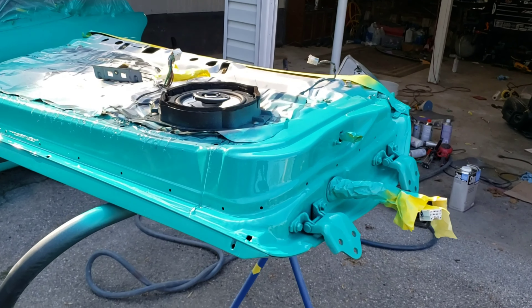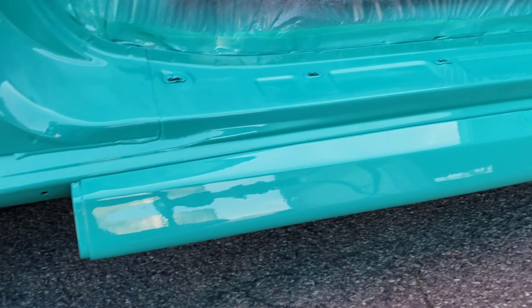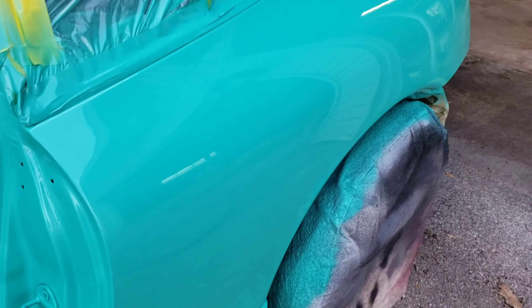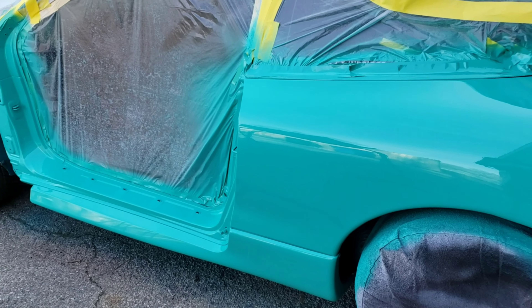All right, all the clear coat is on — three coats. I ended up doing one light one first, then two solid coats. As typical, everything looks pretty good and then a little hair falls in it right at the end. That's all right. Looks pretty good. Quarter panel's done. Now we just got to do the front side of the door, the fender, and the bumpers, and the thing's done. Then it'll have to sit for 30 days and then wet sand and buff.